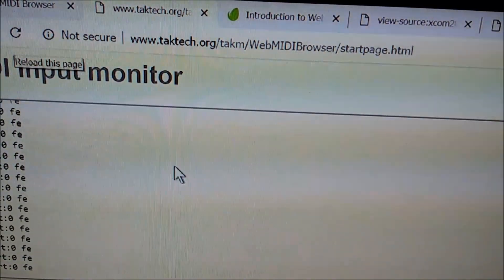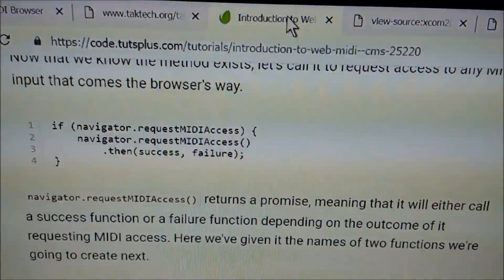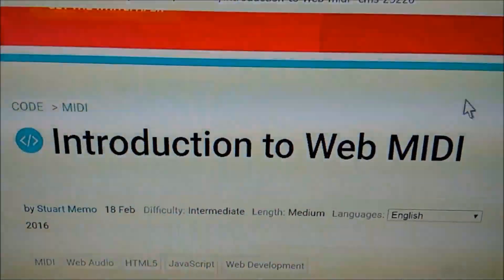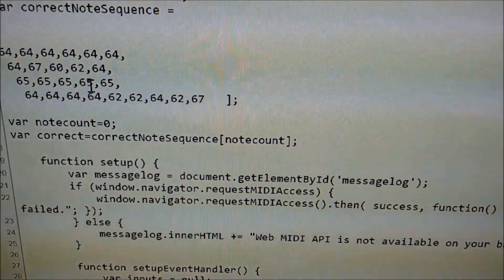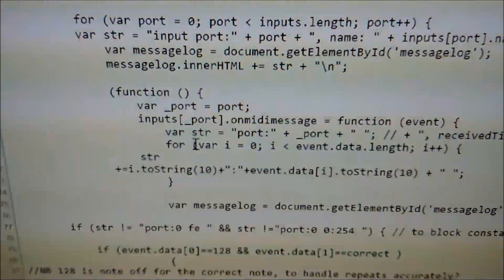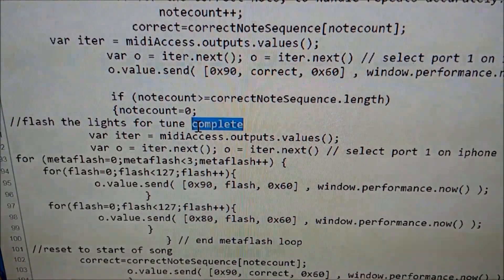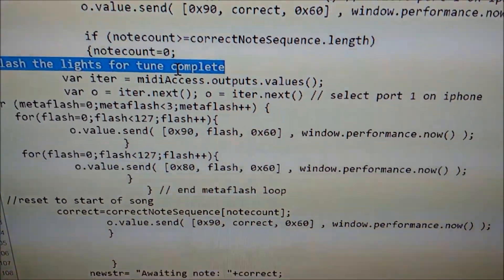It's detecting the Microbrute. There is some JavaScript just to see notes coming through. This is from a WebMIDI guide by someone called Stuart Memo. I've added in a list of MIDI notes at the top, and cobbled together some bits to count the notes that are coming in.